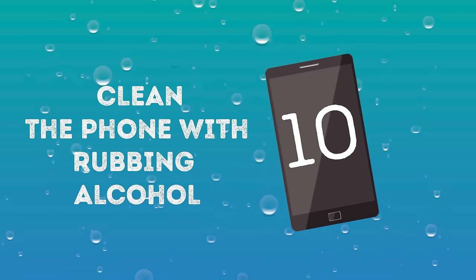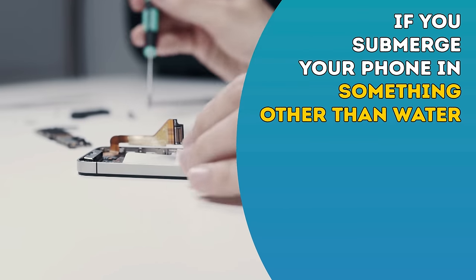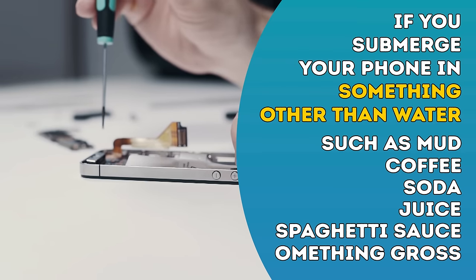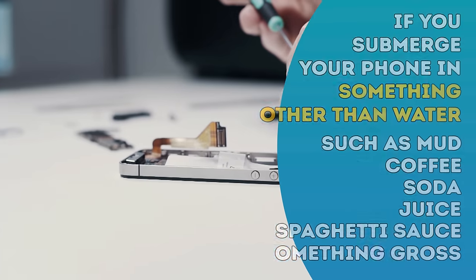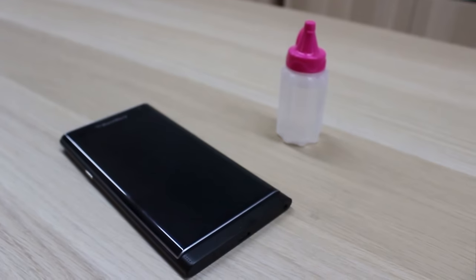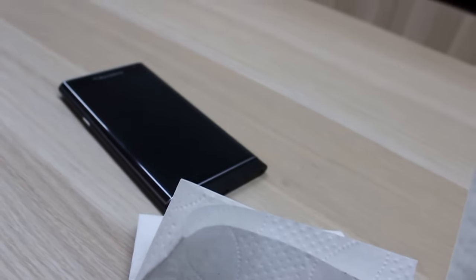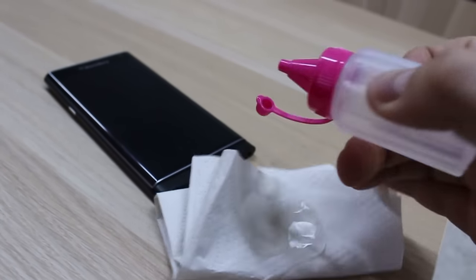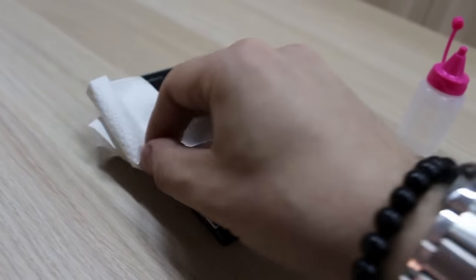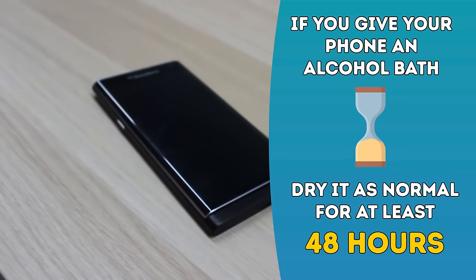Number ten: Clean the phone with rubbing alcohol. If you submerge your phone in something other than water, such as mud, coffee, soda, juice, spaghetti sauce, or something gross, you may need to do some manual cleaning. Disassemble the phone and swab it clean with isopropyl or rubbing alcohol. You can also try submerging your phone in circuit-safe cleaner or pure-grain alcohol, which will absorb the moisture, clean any impurities, and ultimately evaporate without leaving a conductive residue. If you give your phone an alcohol bath, dry it as normal for at least 48 hours.